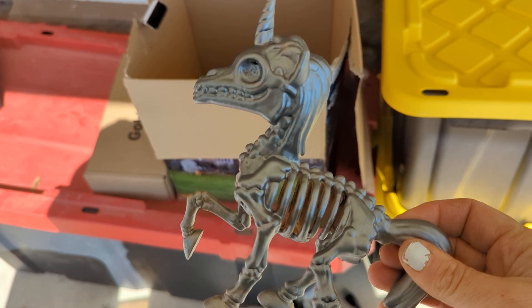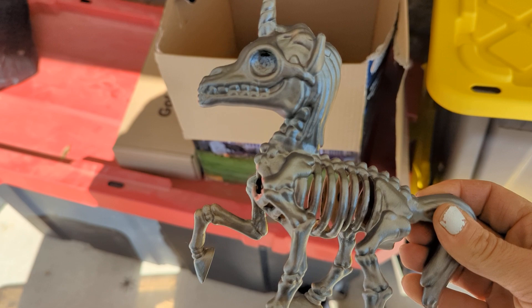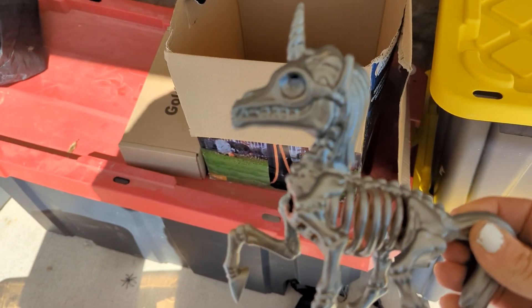We've got ten of these skeleton horses that we're going to hide on the trail for the kids to look for. We also have witch totems that are hung along the trail for them to find as well.